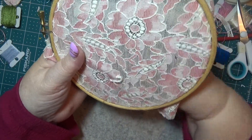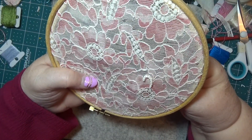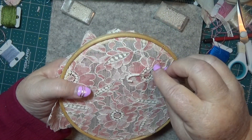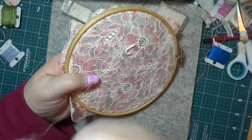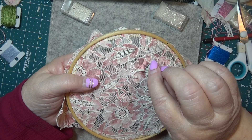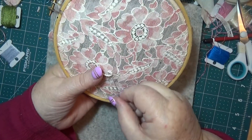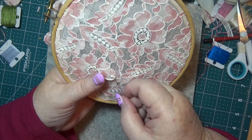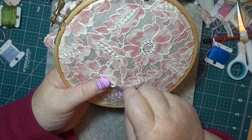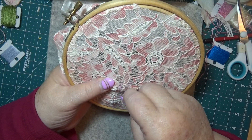Now going around the corners is a bit tricky because this one is sort of working okay. But going around the corners is a bit tricky - you want to bring it back under there so it's going to be hidden. Now I'm going to go back up through these beads, back through where you haven't quite caught on it yet.